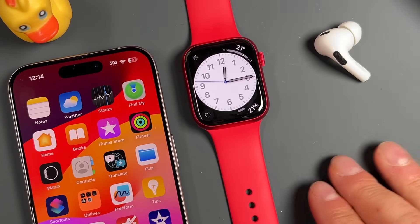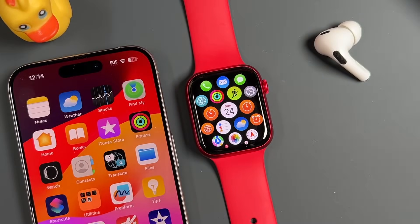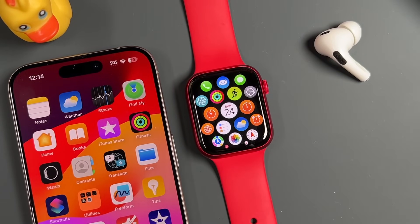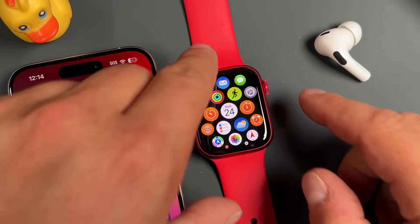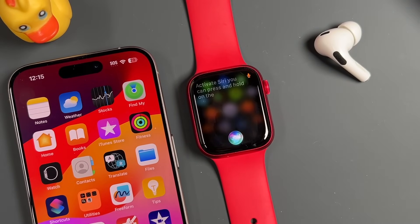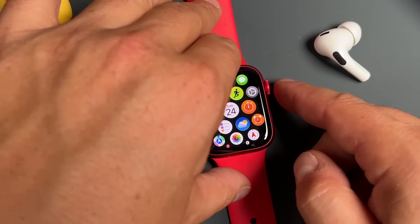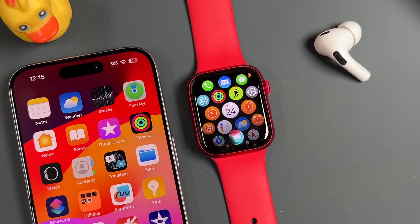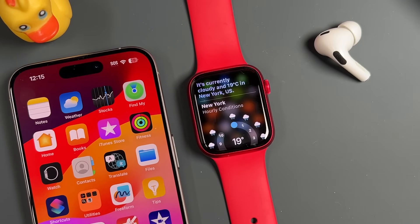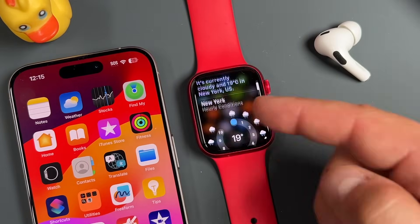Let's talk about Siri on the Apple Watch Series 9. Siri is your personal assistant — very similar to Siri on your iPhone — and can perform various tasks. To activate Siri, you can press and hold on the digital crown and Siri will pop up. You can ask Siri anything — for example, 'What's the weather today in New York?' It responded with the current conditions. Anything that does pop up from Siri, you can interact with just by touching the screen.